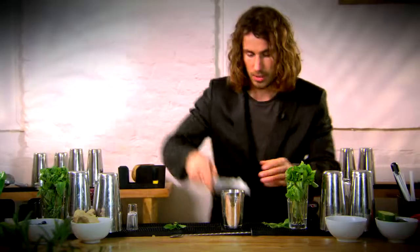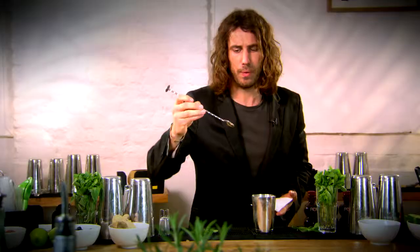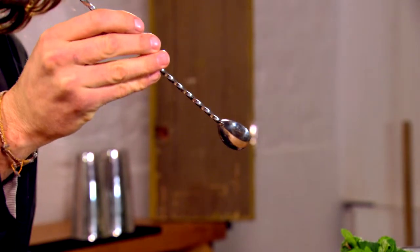Crushed ice in the top there, just so it's about two thirds full. We need a little bit of room to help move the ice around. We're going to churn this cocktail using our spoon here. If you don't have a bar spoon like this, you could just use a normal latte spoon — it's absolutely fine.